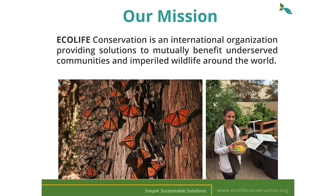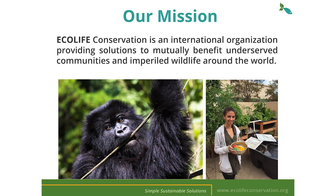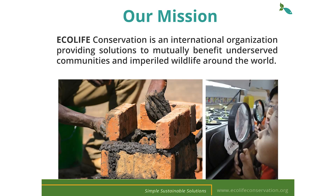Before we begin I want to tell you a little bit about who we are as an organization here at Ecolife Conservation. Ecolife was founded in 2003 with the belief that humans and nature should prosper together. We're an international organization that focuses on providing solutions to mutually benefit underserved communities and imperiled wildlife. Here in the US we focus primarily on aquaponics to promote environmental stewardship and sustainable food systems.